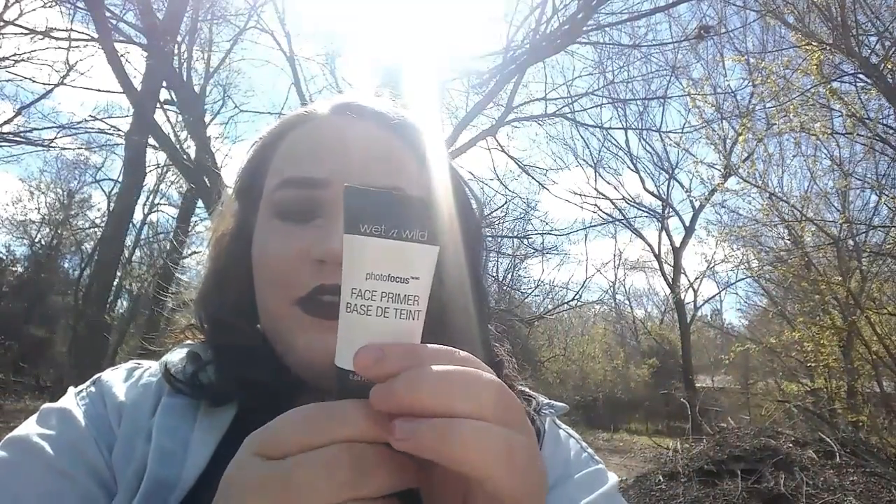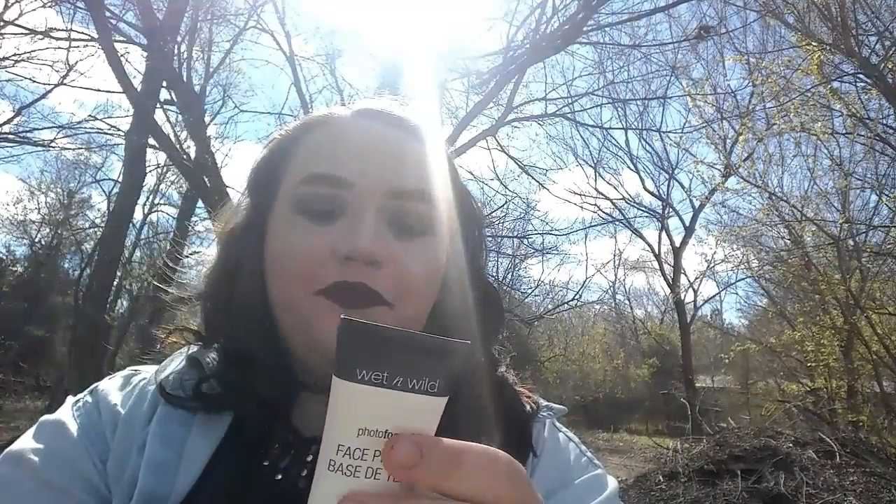Next I got the Wet n Wild Photo Focus Face Primer. It allegedly refines pores, fills fine lines, brightens complexion, and evens the skin tone. I did a small swatch when I first got it — it's a white cream and you massage it in and it goes clear. I don't really know how it would even skin tone, but it does make your skin incredibly soft, and this was also four dollars.